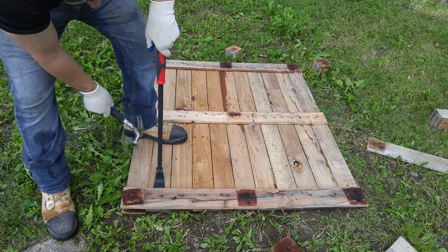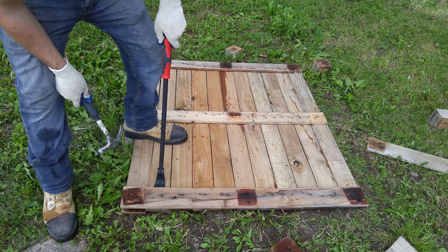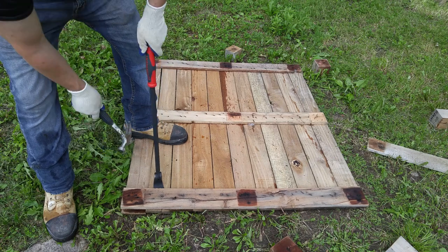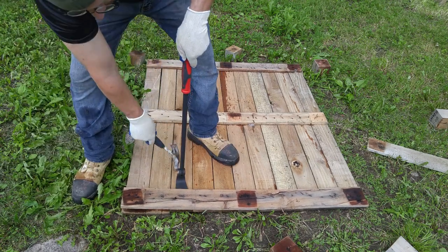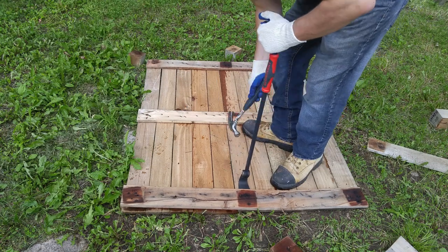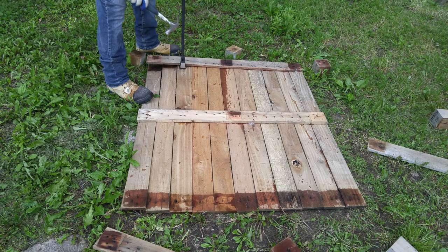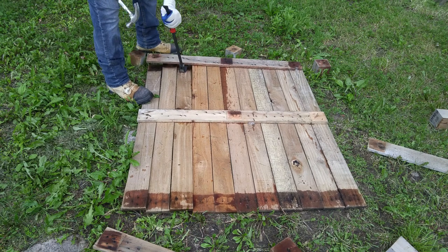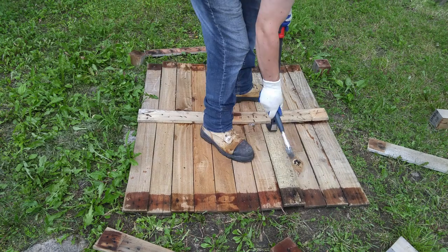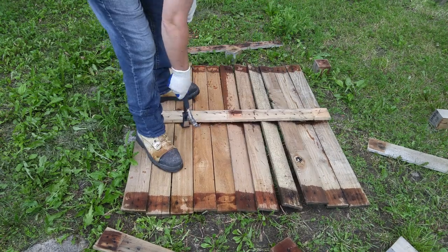Once you get all those blocks off, take your time and go side by side, board by board. If you take your time, you're going to have very good salvage results, very few split boards, if any. Wedge your crowbar in there, tap it a couple of times and simply push down. It's about as easy as it can get for this kind of operation.